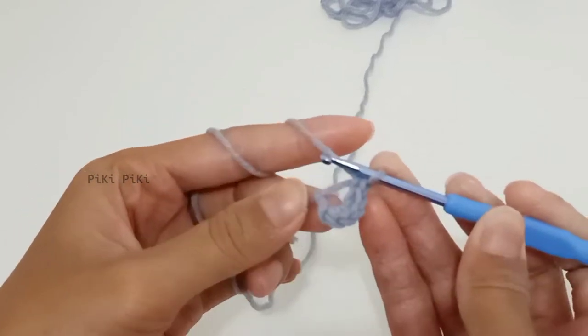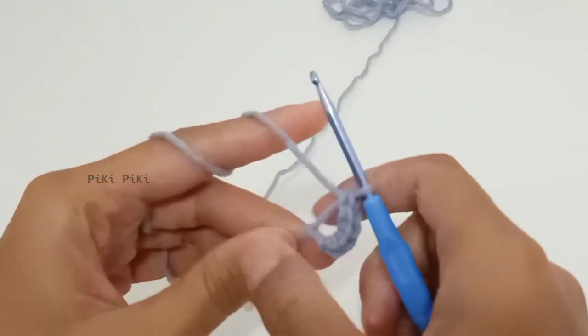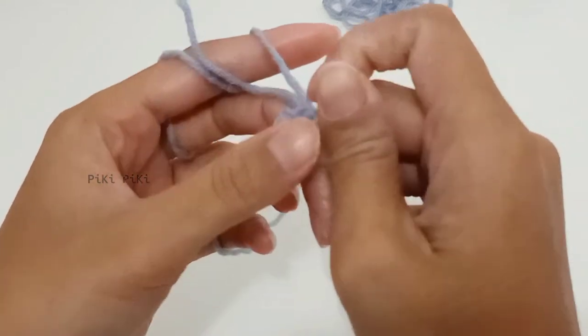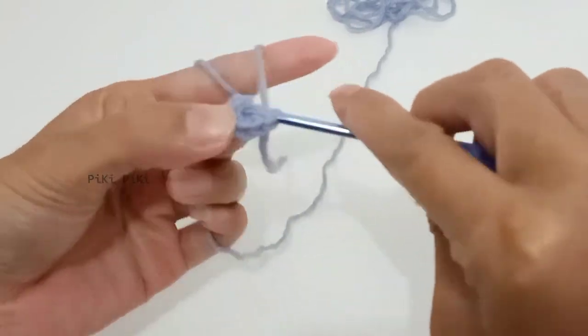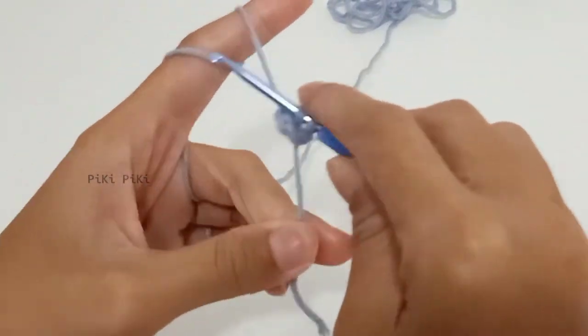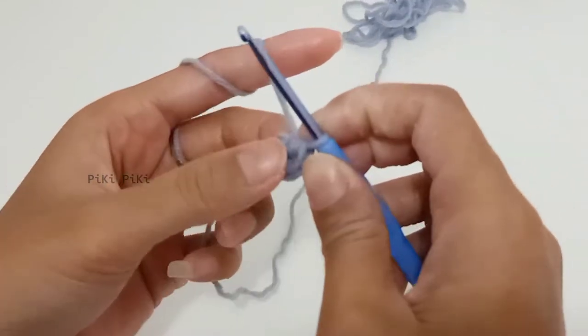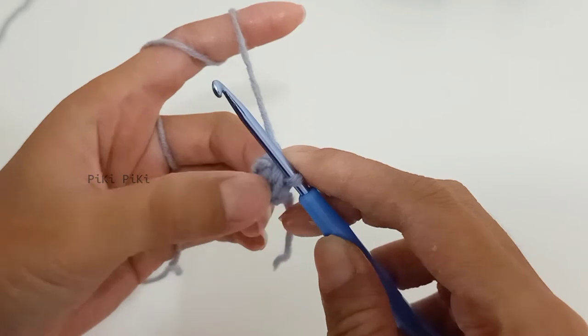In case you are wondering, I'm holding the hook using the pencil grip method, but I can also use the knife grip method. I'm kind of mastering both ways, so you can use whichever way you are comfortable with. That is the end of row one and now we are starting row two.